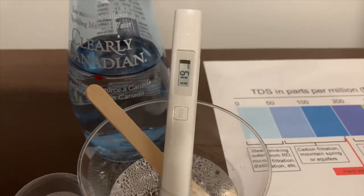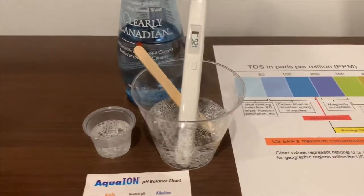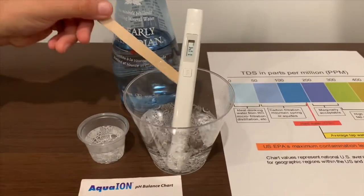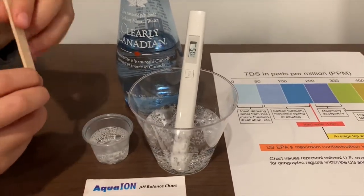It is in the 100s — that's okay to drink. Let's stir the pH cup too, so we'll get a better result on the pH.